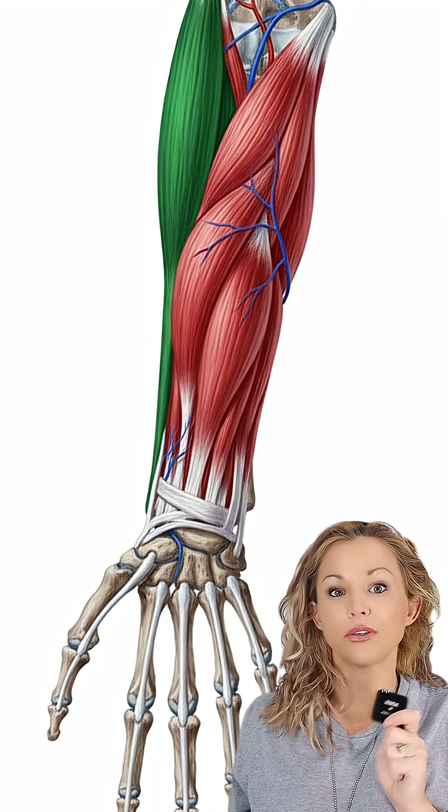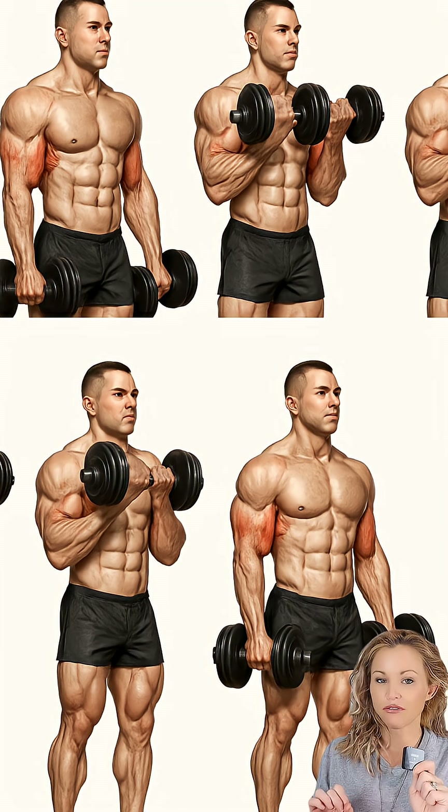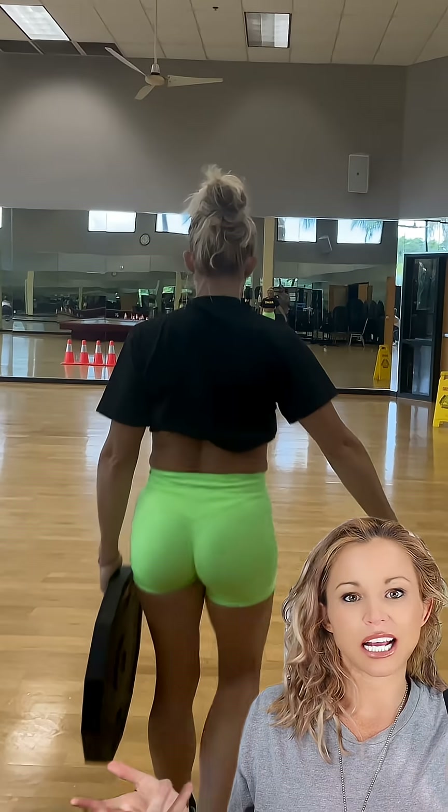Exercises that target the brachioradialis include hammer curls, reverse curls, Zotman curls — especially in the lowering phase of the movement — rope cable hammer curls, and a farmer's carry with a neutral grip.